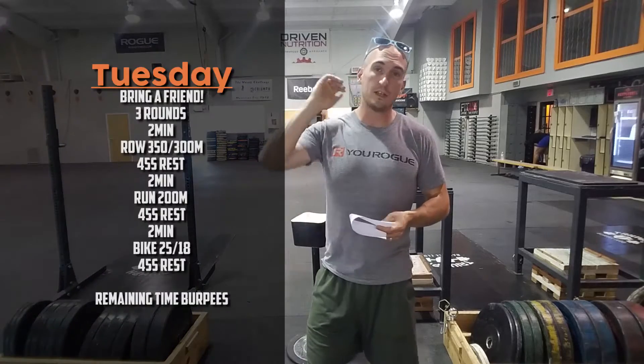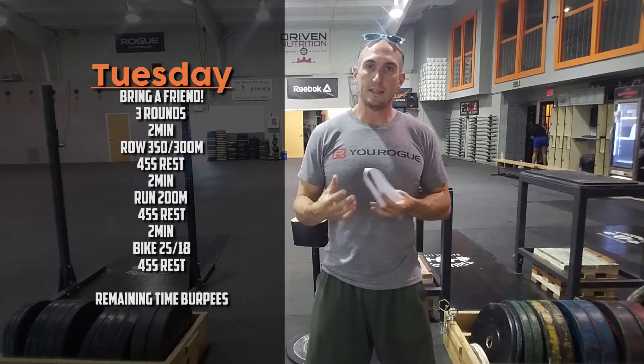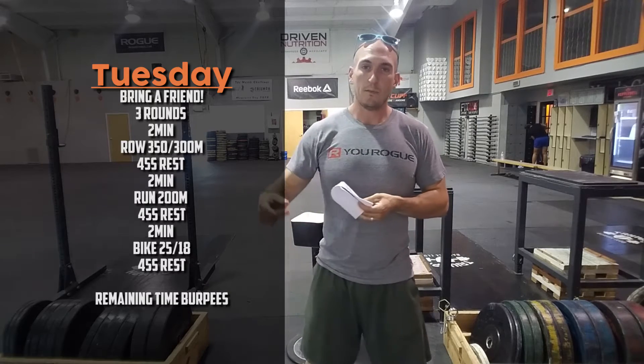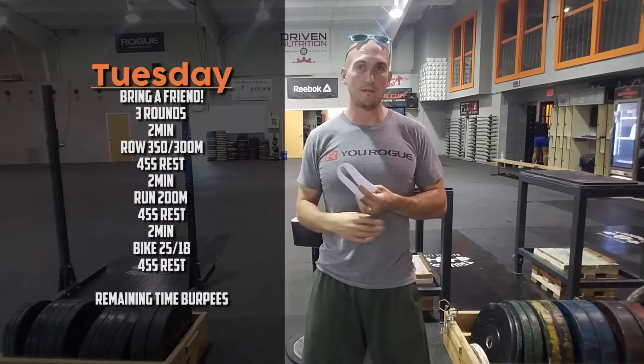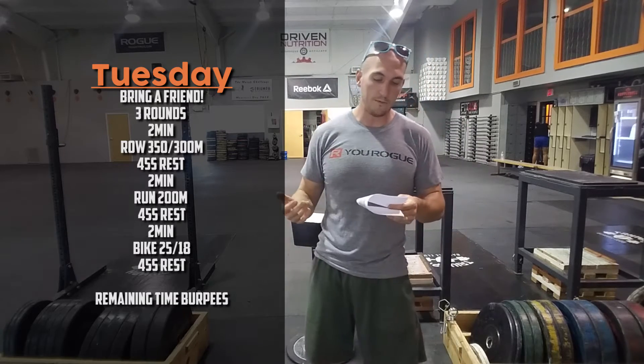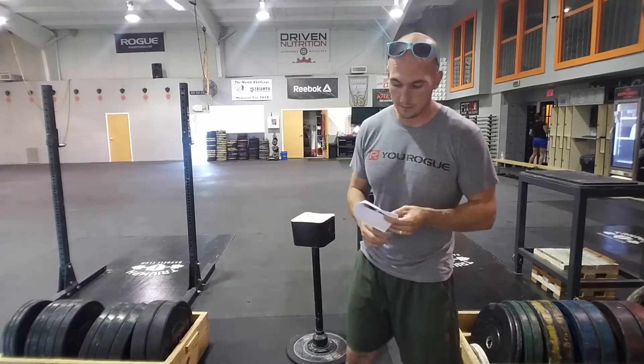Tuesday is the first day of the week you can bring a friend in. It's listed as a partner workout, but it's more of a station-based workout. Three rounds on a two-minute clock with a 45-second rest: row 350 meters for gentlemen, 300 meters for ladies, then remaining time max burpees. Take a 45-second rest, then 200-meter run with remaining time burpees, 45-second rest, then 25 cal bike (15 for ladies) with remaining time burpees. Lots of burpees in that one — your score is your total burpees.